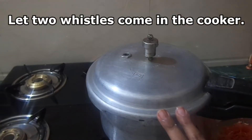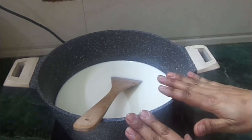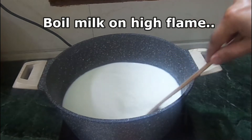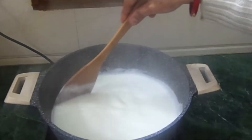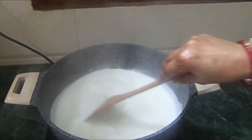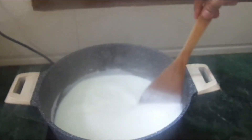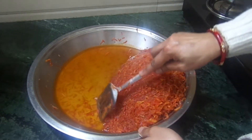We will increase to high flame, 2-3 degrees. Until the gajar opens up, we will boil the gajar on high flame. After boiling, we will slow the flame. We will stir so everything settles at the bottom. After we slow it down, it will continue to boil and the gajar will be cooked.